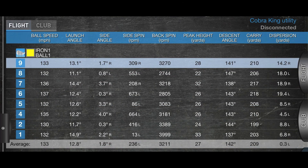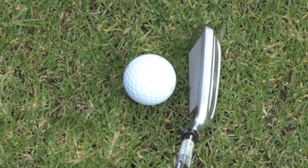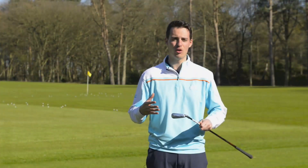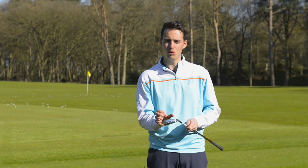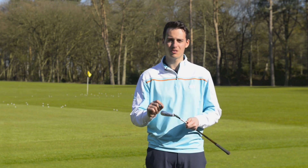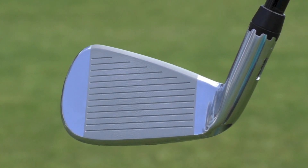What I like about it is that yes, it's a utility iron, but it's not too large or imposing behind the ball. It's actually relatively compact, more in line with perhaps a three or four iron within a better player set, and that's because it's quite short from heel to toe. And because of that tungsten weight, it's still quite a forgiving golf club — you don't need that length from heel to toe to make it forgiving.